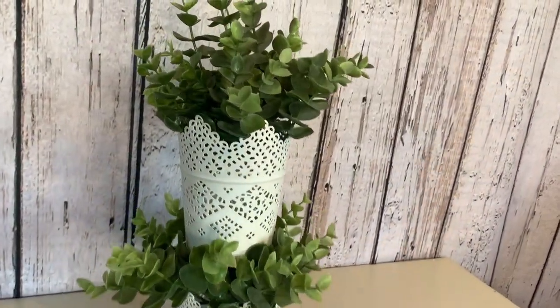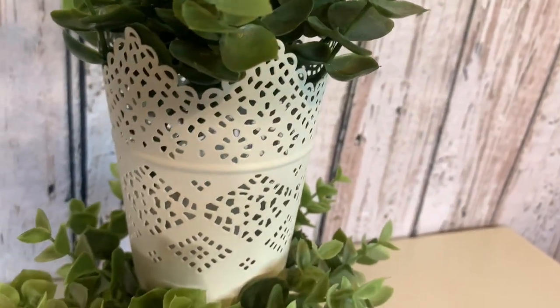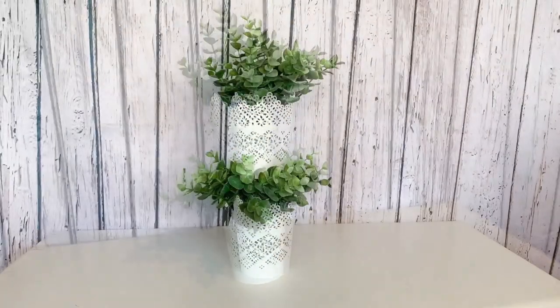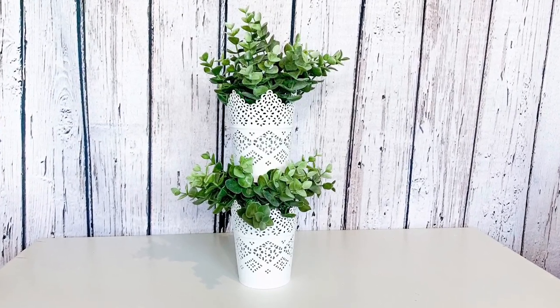I think this turned out so cute. I love this. This is another one of those little things that you can just tuck into an empty space that you need to bring a little bit of greenery into. I love the simplicity of the white and that little bit of lace detail on those planters. I think this is so cute.